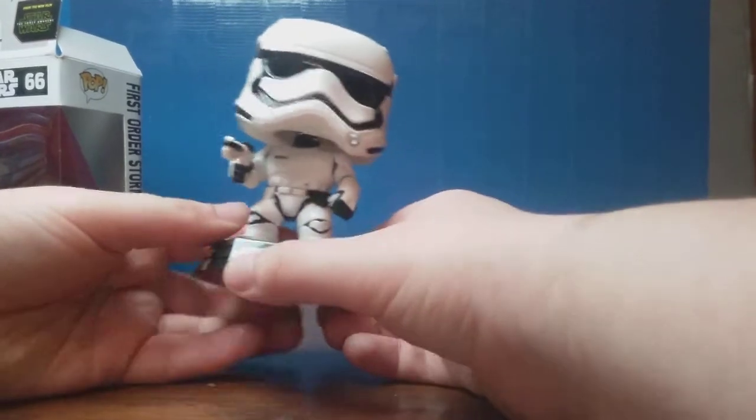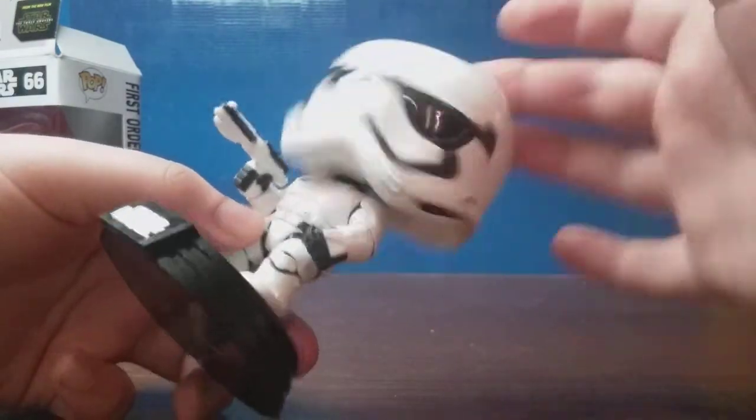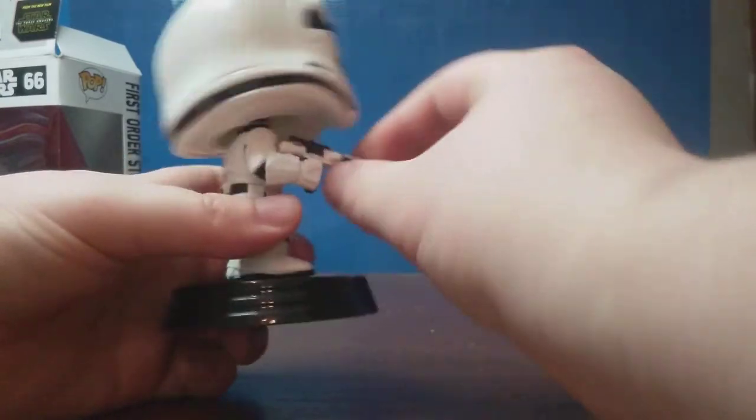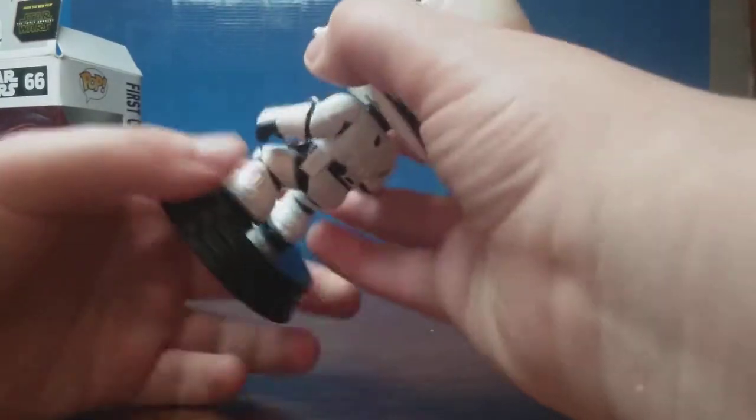Not that bad of a figurine. It's a bobblehead, of course. Pretty cool. Nothing is movable on these Funko Pop figures — you can't move the arms, and I don't think you can move the legs either.